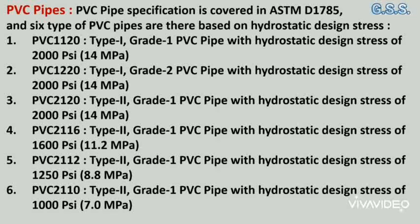In the PVC designation code, the first two digits indicate the pipe type and the last two digits indicate the hydrostatic design stress of the PVC pipe in psi.